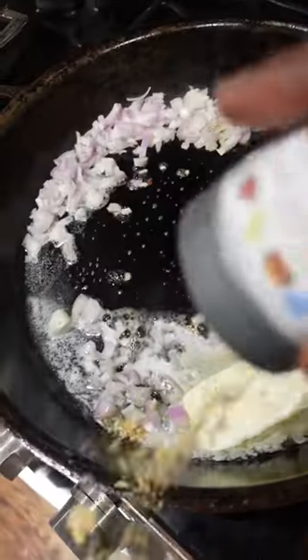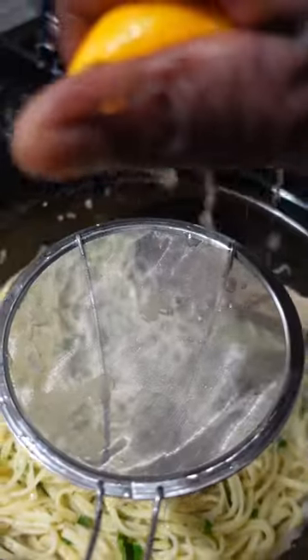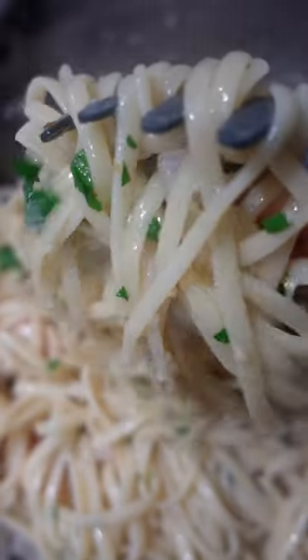Get them out of your skillet. Add in butter, some shallots and garlic along with my garlic pepper rub. Hit it with some white wine, add in your pasta along with pasta water, a little parsley, a pinch of salt, add in your scallops, lemon juice — and there you have it.